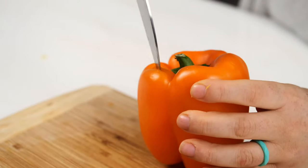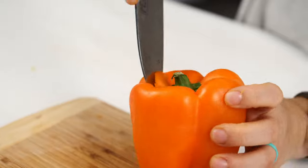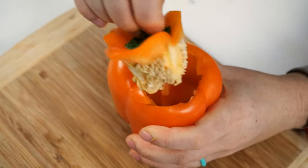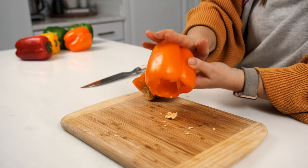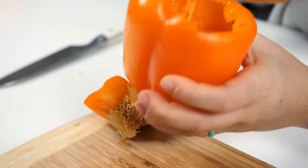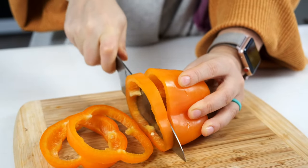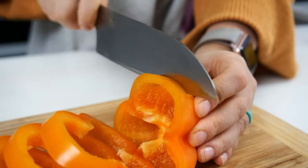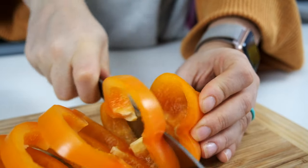To slice the peppers into rings, make a circular cut around the stem of the pepper and pull out the center — it should bring most of the seeds with it. I like to turn the pepper upside down and hit the bottom with the palm of my hand or a wooden spoon to remove any excess seeds. Pull out any white membranes on the inside. Lay the pepper on its side on the cutting board and slice it into rings of your desired width. Discard or repurpose the end of the pepper.